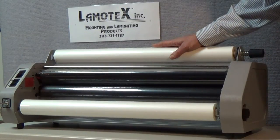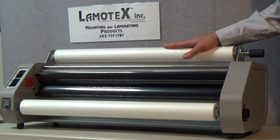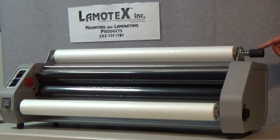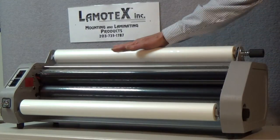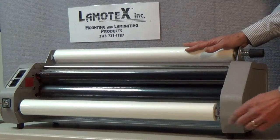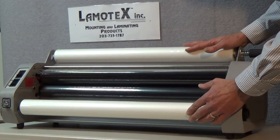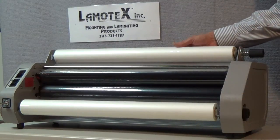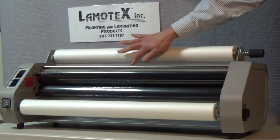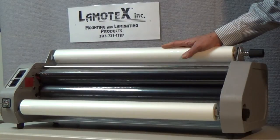Film tension on a roll laminator is adjusted on this model and many models like it by means of knobs on the side of the machine. We have one up at the top that adjusts the tension on the upper supply roll of film and a knob on the bottom that will take care of the lower supply roll of film. Now film on a laminator can be drum tight or it could be so lax that there's virtually no tension on the film at all.